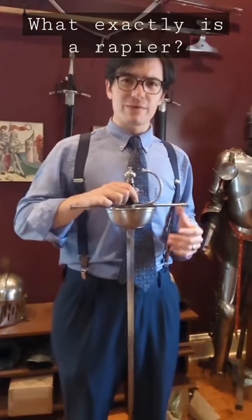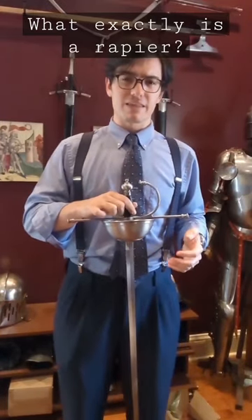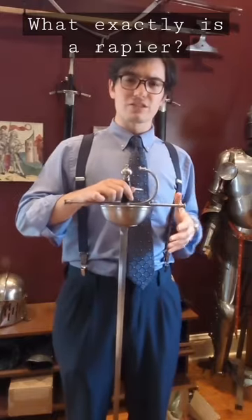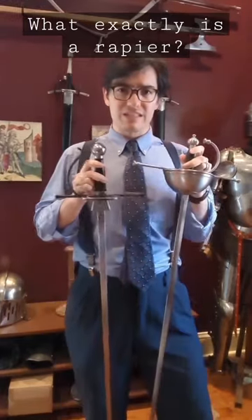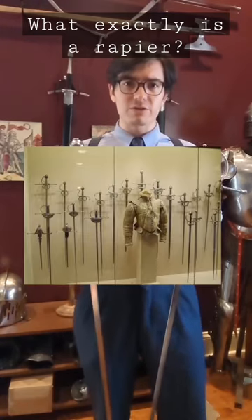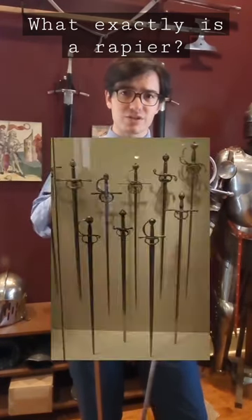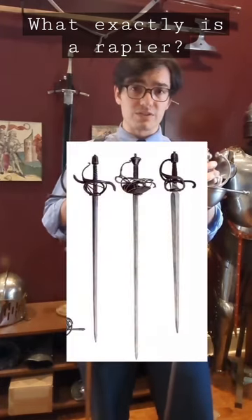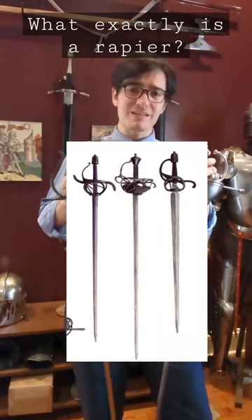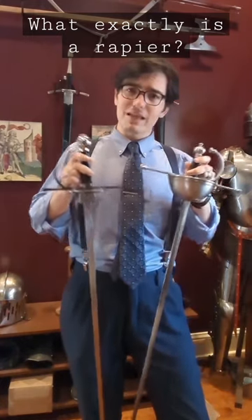What exactly is a rapier is a question without an exact answer. We like to define the rapier as a one-handed thrusting sword of the 16th and 17th century that features complex hand protection, but historically the term covers a far broader spectrum of swords with varieties in hand protection, blade length, and handling characteristics. Some can't cut at all, while others are quite proficient cutters. It really depends — it's more just the flavor of the thing.